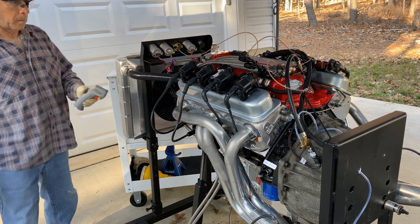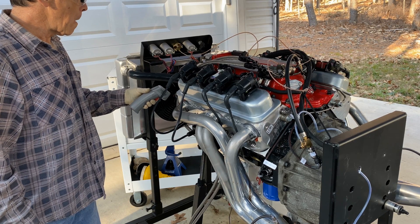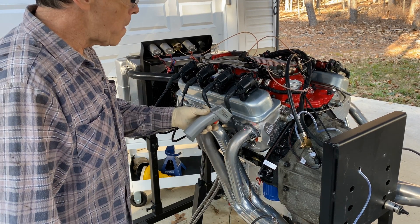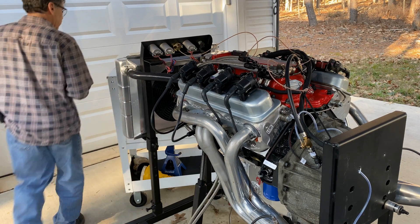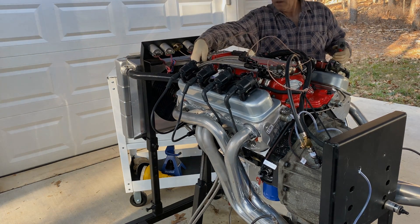Hello everybody. I'm going to do a walk-around the engine test stand. I'm going to check out the Holley Terminator X and the EFI connection dyno wiring harness — make sure there's no bugs before taking this to the engine dyno.